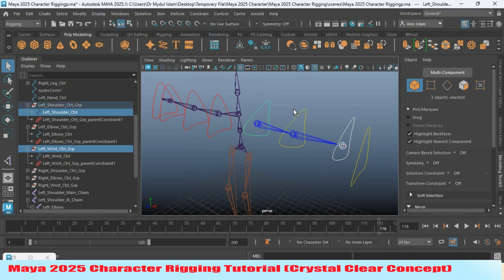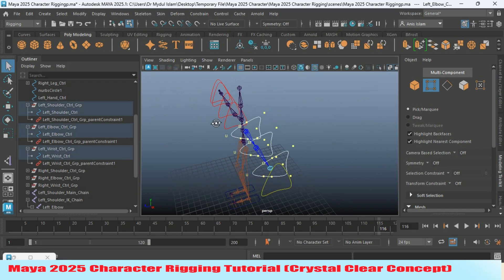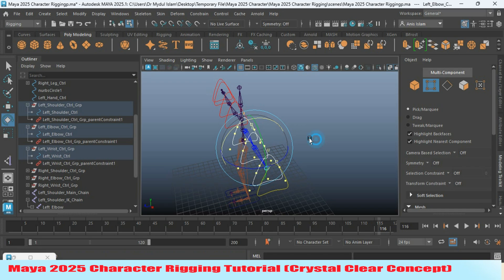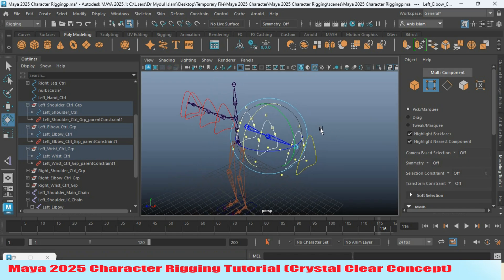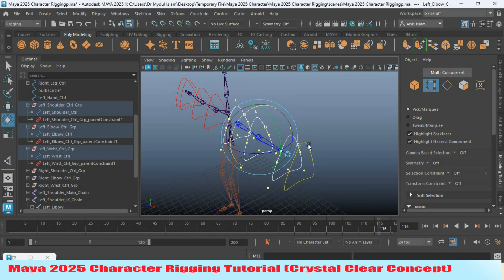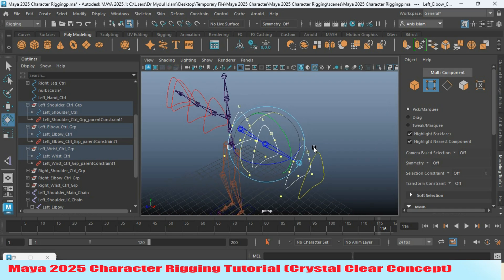Select these three controllers and go to vertex selection mode. Select all the vertices and rotate the controller as shown. Press the J key on your keyboard — this will turn on the snap-to-angle option, which rotates your object with 15-degree intervals.